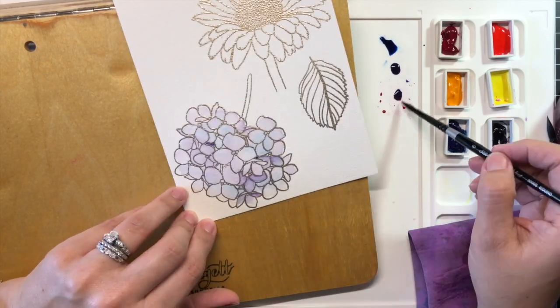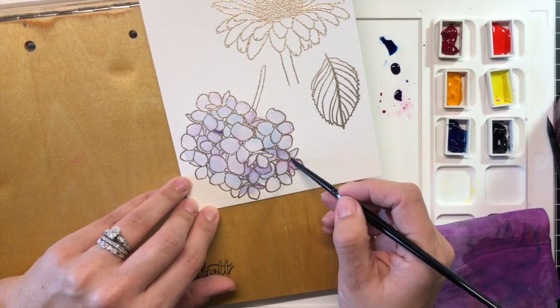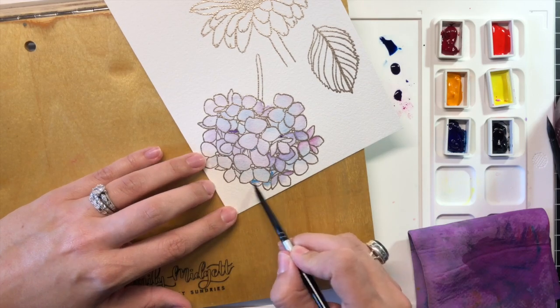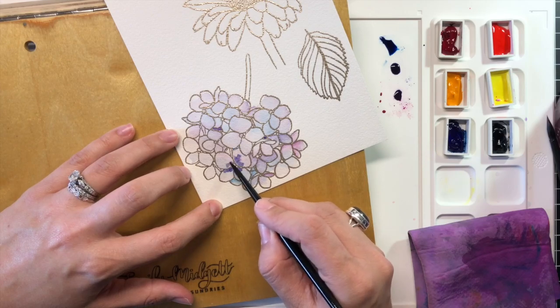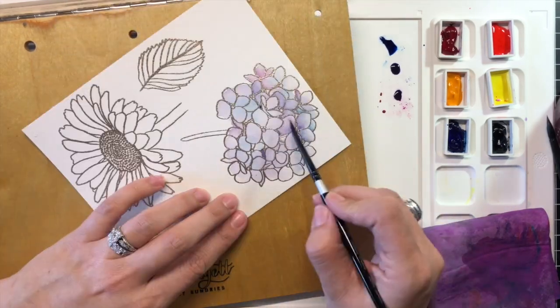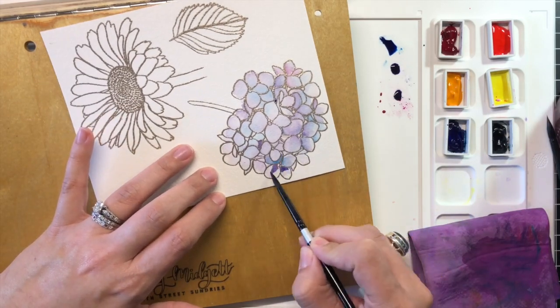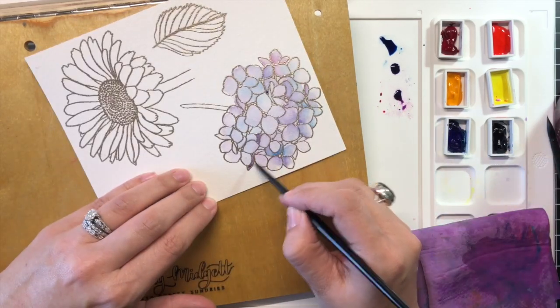For each flower today, I will begin by creating my secondary mixture, then diluting that secondary mixture with water to create a very pale version of each shade. I then color the entire image with this pale diluted color, dry the image with my heat gun, then go back with more intense concentrated color to add details and extra shading and depth. I have found this to be a relatively quick way to watercolor fairly detailed images like those in the Mondo Flowers Collection.